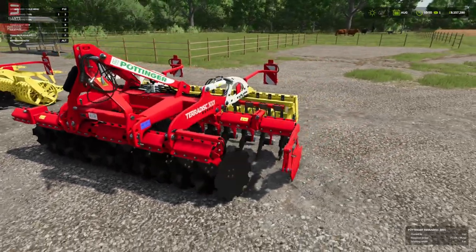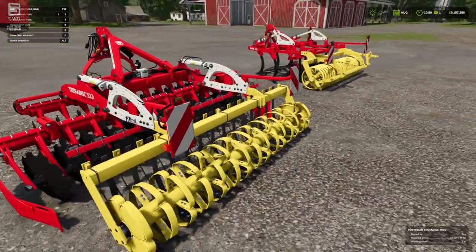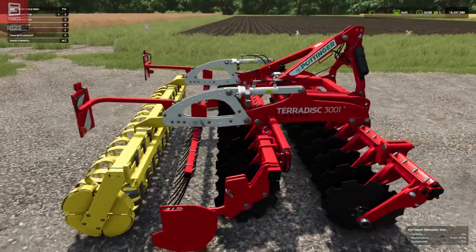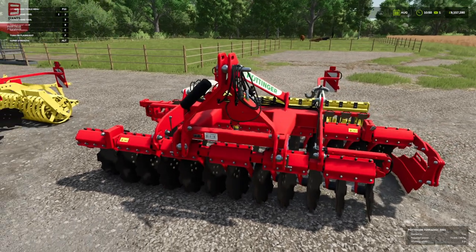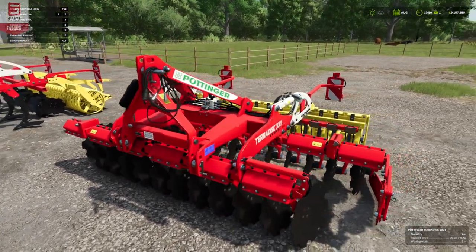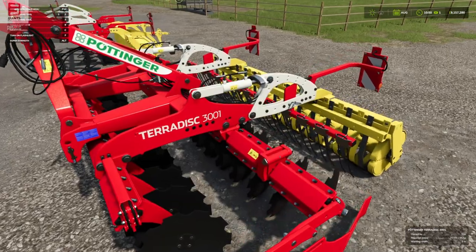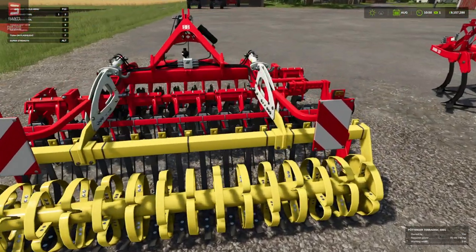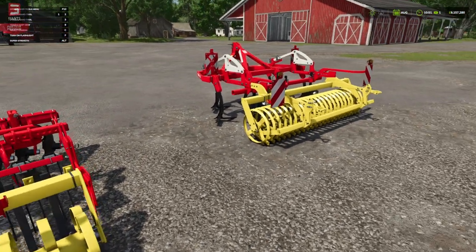Down on the farm, first up is the Teradisc 3001. Now both of these should be pretty familiar to those that have played previous games — probably going back to Farming Simulator 15. I think Despo is single-handedly carrying this game at the minute. He really is.